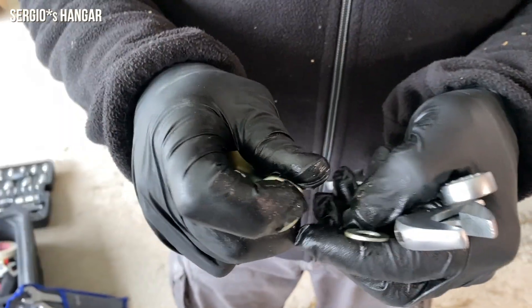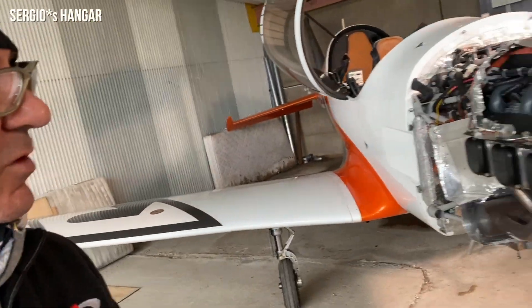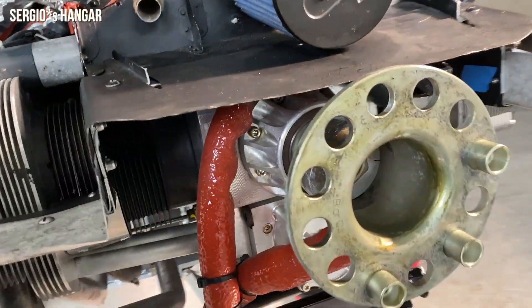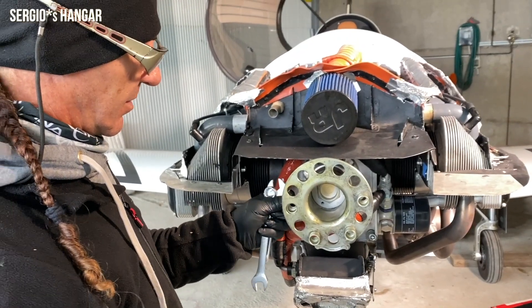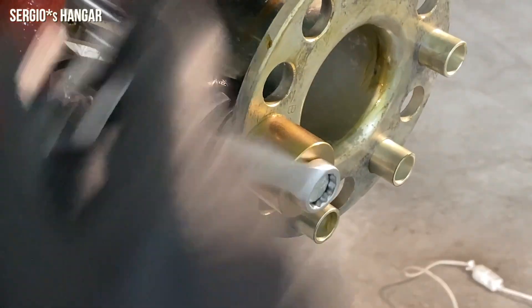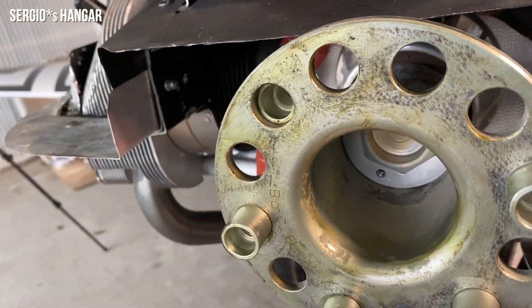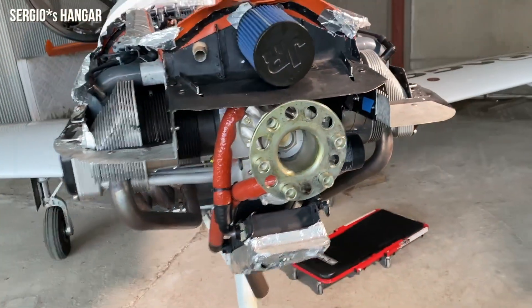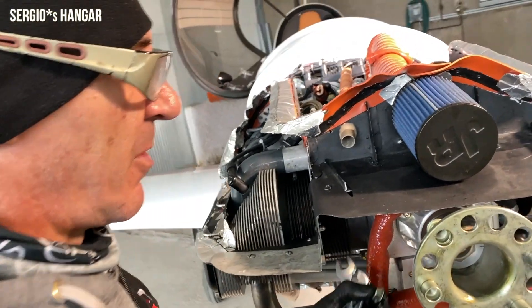Grease on the bushings to prevent corrosion — we have a small spot of corrosion because of humidity. This is a zero-tolerance bushing. That's right: you can't have even a small gap because it will create vibration out of the 200 horsepower at 3000 RPMs. That's not good.